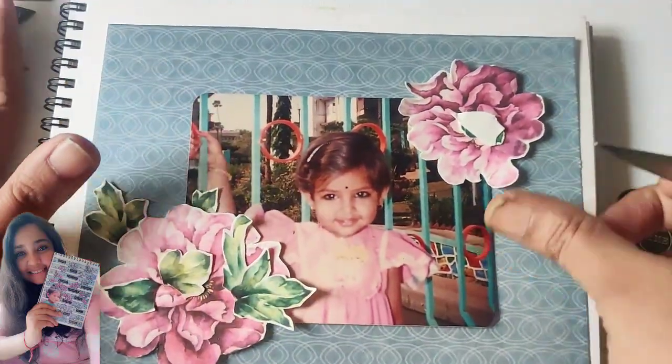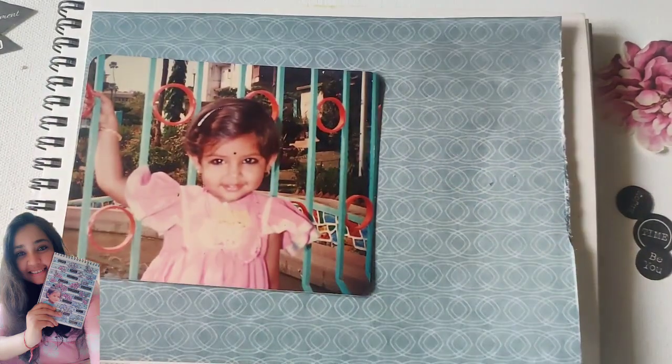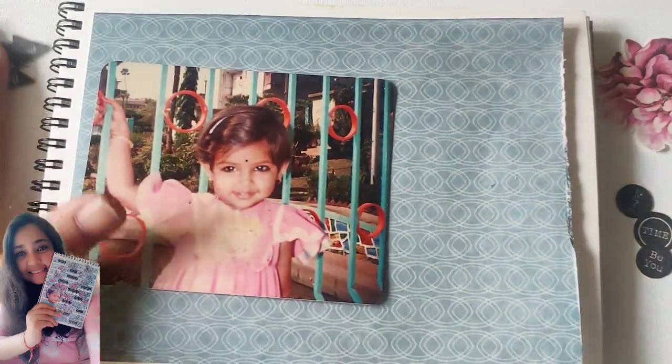Layering is important not just for how your journal layout looks, but also when you try to do this mindfully. Generally, we are in such a fast world that the only thoughts we are aware of are the superficial top thoughts. The layers of thoughts which are underneath — you don't have time to think about those. This is the beauty of journaling: when you journal, you add more and more layers not only to your craft page but also to your thoughts.